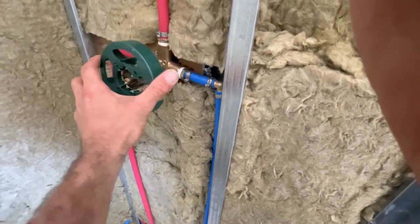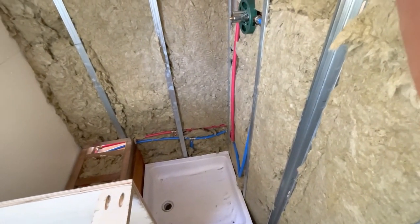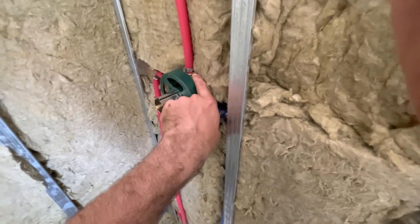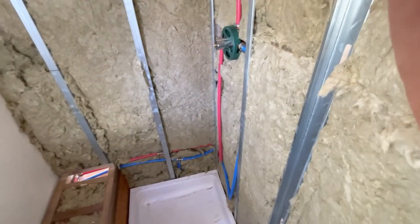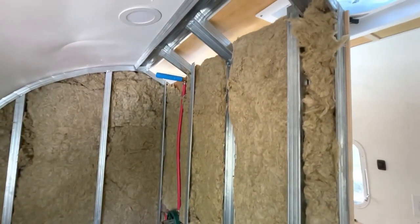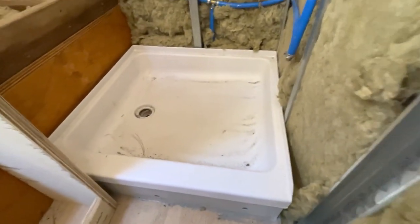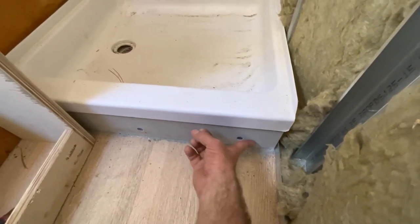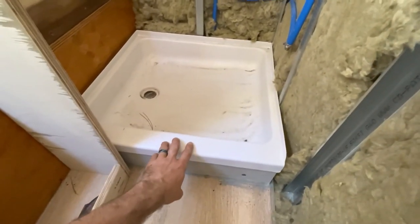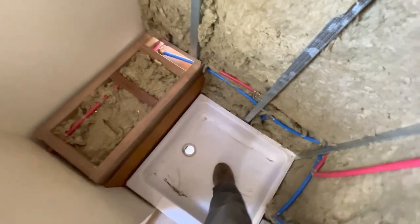We plugged everything in, got water hooked up to the Airstream the other day and had it under pressure for a long time. I did find one leak over here - just had to rewrap and tighten down the brass fitting into the shower. We've also put rock wool insulation inside the wall frames. The shower pan is fixed in place with a little bit of go board, which is a tile-ready board. I actually built a plywood box underneath - it's very sturdy and does not move around when you walk on it.